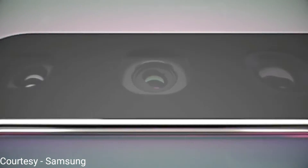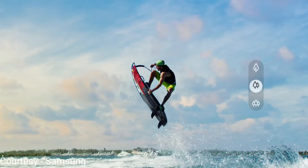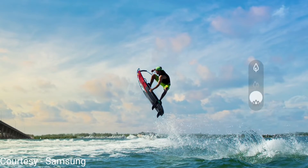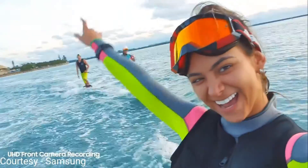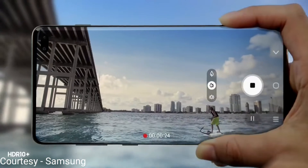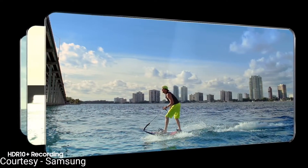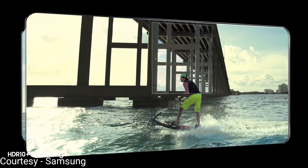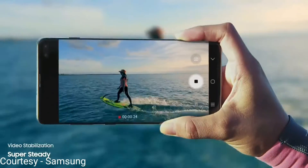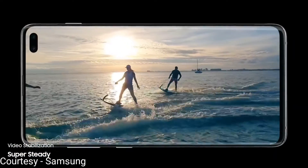This time around we've got three rear cameras — one being a normal camera, one a telephoto lens, and one a super wide angle lens. The front camera gets ultra high definition recording as well, along with HDR10 Plus video recording. And to top it up, it has both optical as well as digital video stabilization.